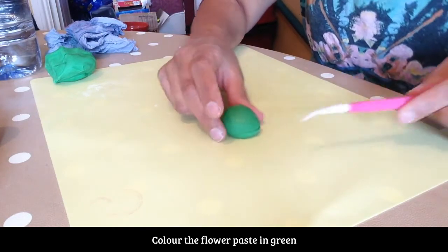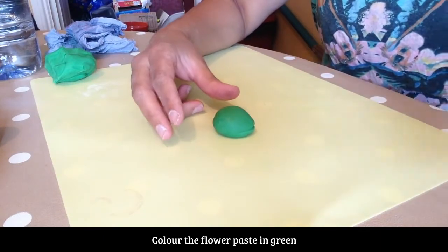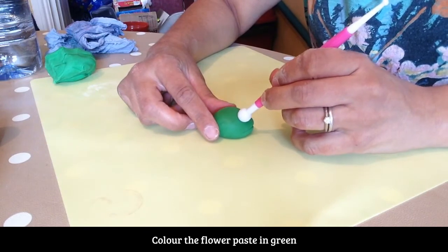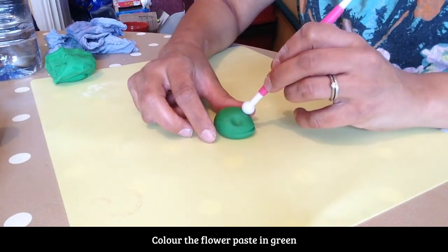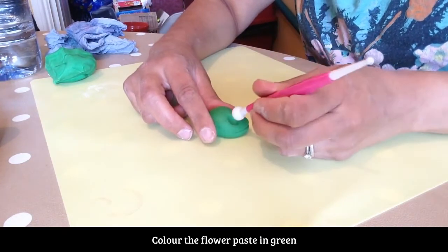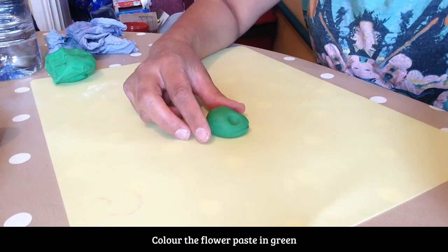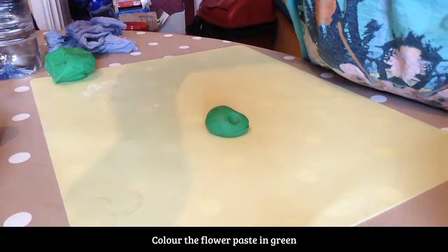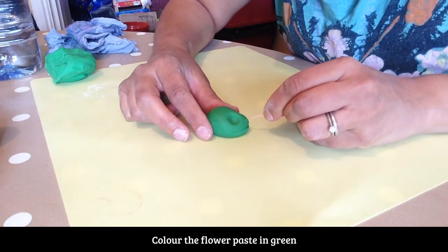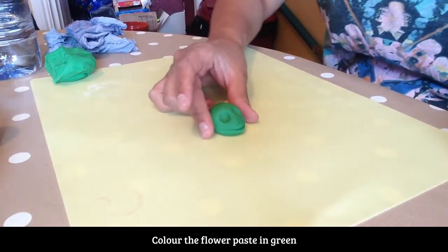Just slide it all the way around and that will be its mouth. I'm also going to use my ball tool to indent where the eyes are going to go — one eye here and one eye here, so they're going to go on the side. I'm then going to use my toothpick to just mark two nostrils.